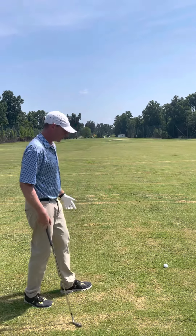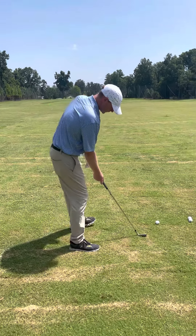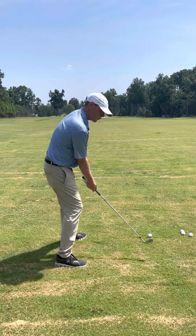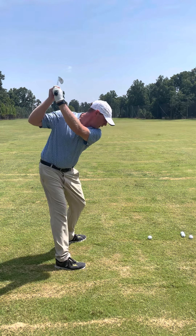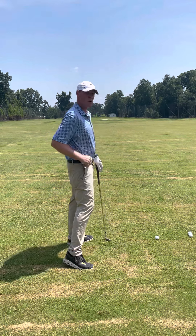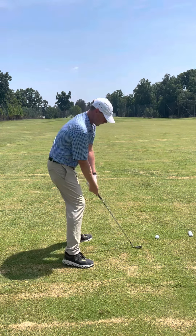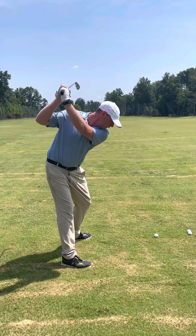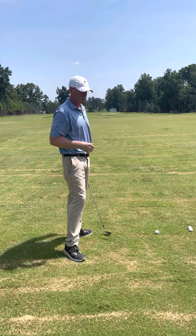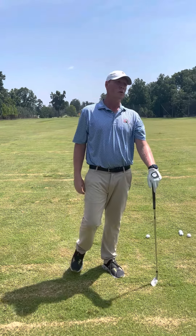Welcome back. Over the last couple weeks we've been talking about early extension. Early extension is when we're set up to the ball and if you drew a line right behind your back end, as you go back your hips extend towards the ball — your butt and hips go off that line, your spine stands straight up, and your chest kind of pulls out to the right. Everything stands up.